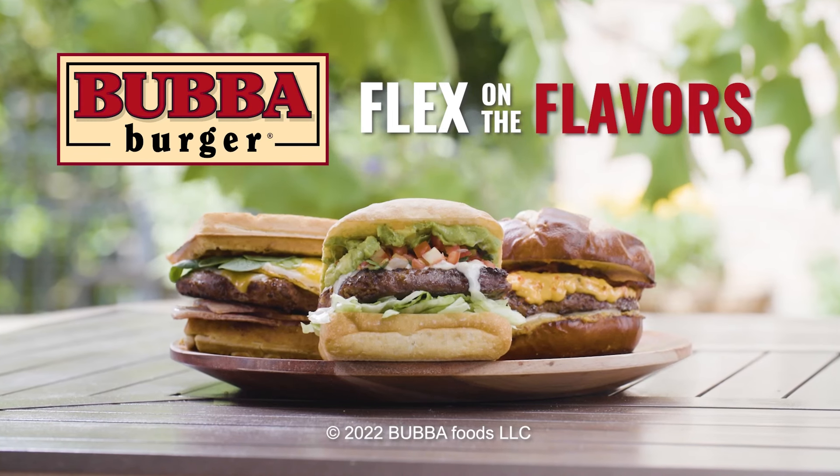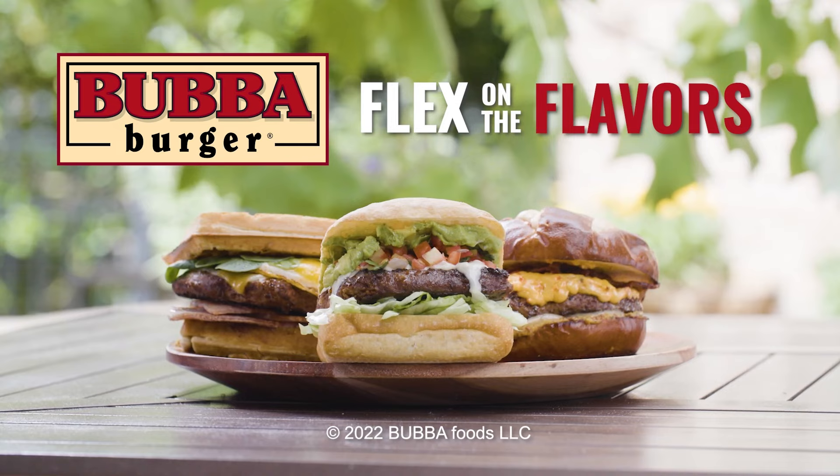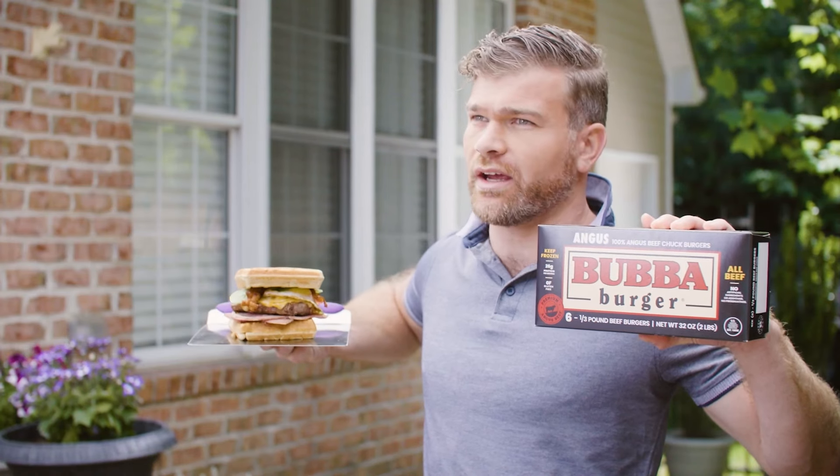Flex on the flavors with bubble burger. Okay, check it. Angus bubble burger, maple syrup, and a fried egg.